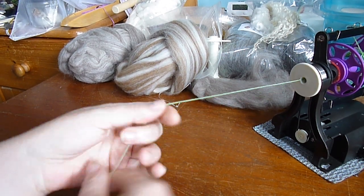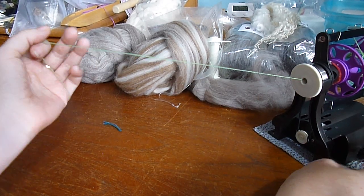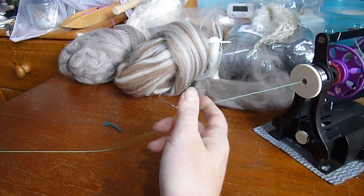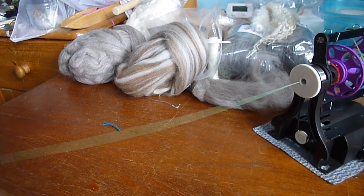Once you are comfortable with just playing with this yarn — changing your tension, changing your speed, changing your direction — you know how your spinner works and you can finally get on to spinning actual fibre. I will start a new video for that. Thank you.